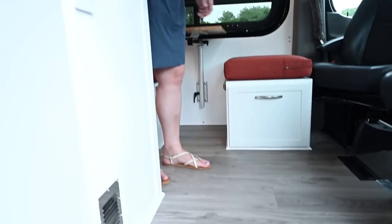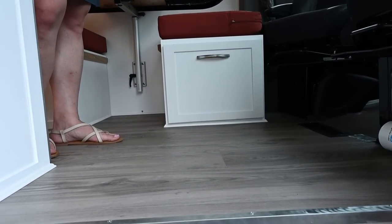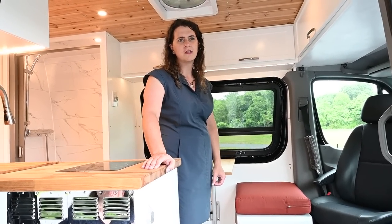Looking at the flooring, we have luxury vinyl plank flooring over top of a plywood base with extruded aluminum floor joists to provide enough room for one-inch expanded foam insulation.